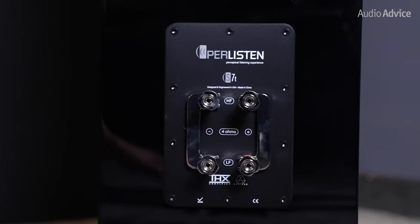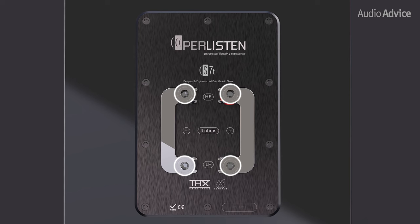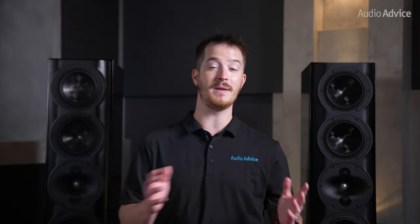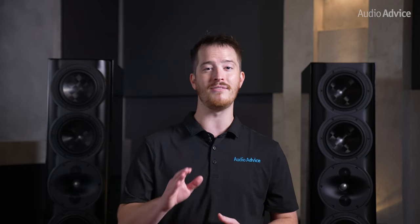Looking at the back, you'll see that Perlisten provides quality WBT-style binding posts and plated jumpers if you do not bi-amp or bi-wire your speakers. Every speaker in the S-Series lineup is bi-amp or bi-wire capable should you choose to utilize that connection method, further giving you options to optimize the performance of your system.